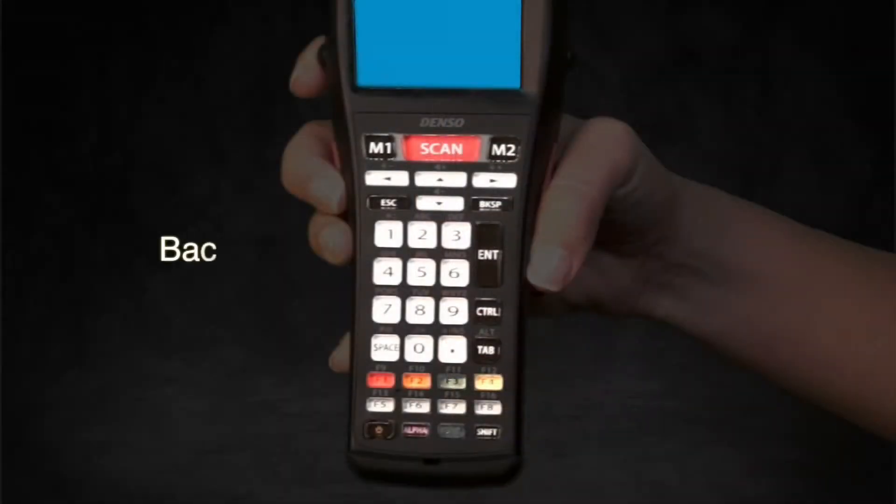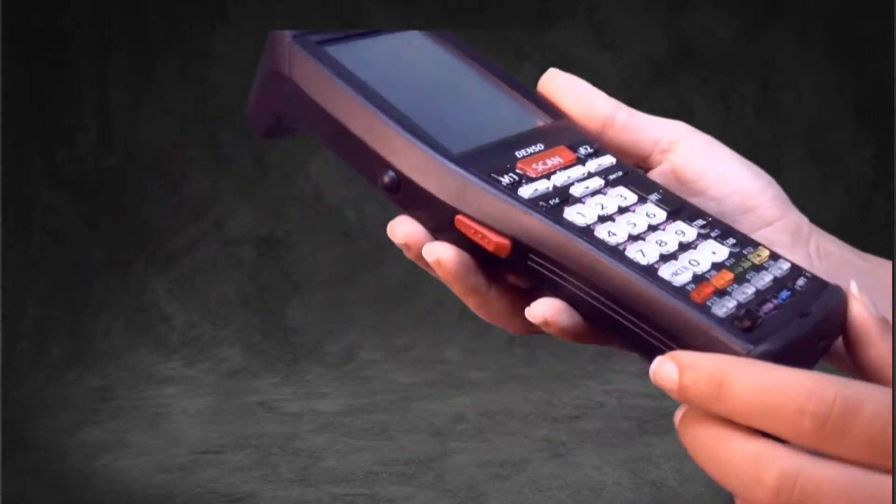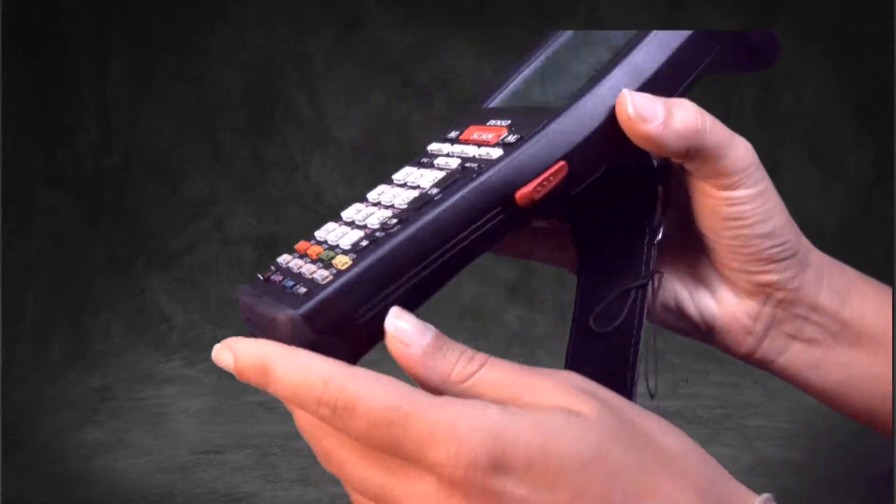The keyboard is also backlit, making it easy to see in poor lighting. The scanning buttons on both sides of the terminal and the large scan button in the center of the keyboard make scanning practically effortless.